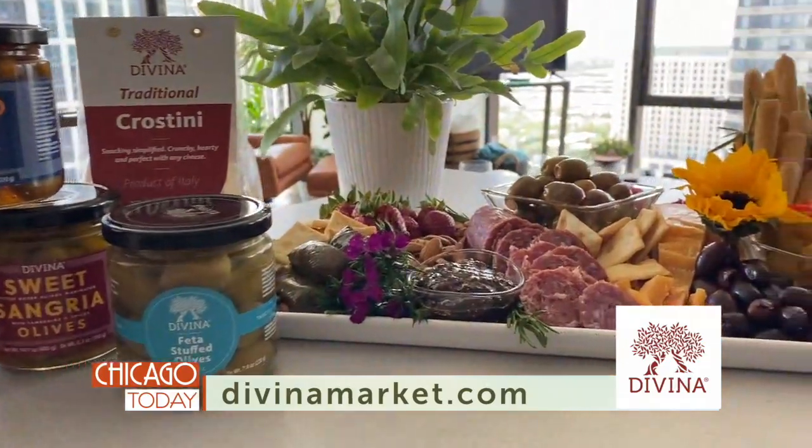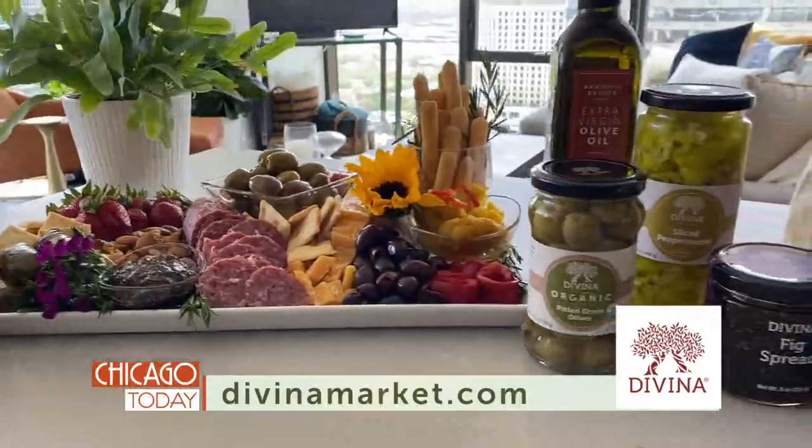Thank you, ladies. For a lovely list of all the tasty treats Davina offers, you can go to Davinamarket.com.